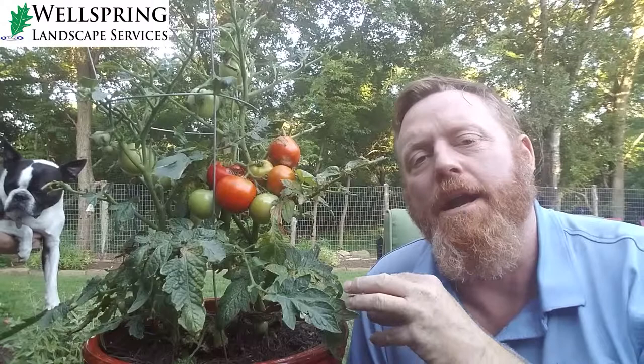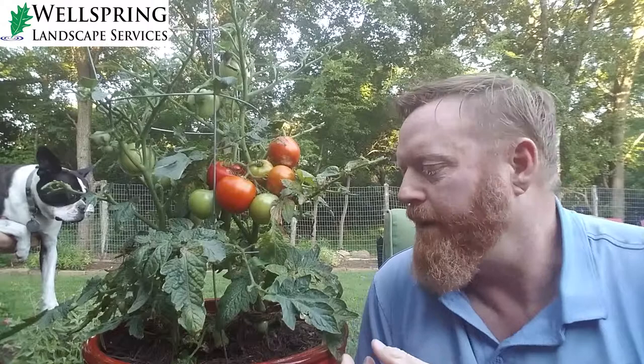Something you can do to prevent them: before you plant, till the soil — really break it up good — because that's where the little pupae are down in the soil. That'll kill a lot of them; it'll just break them apart since they're not very strong.